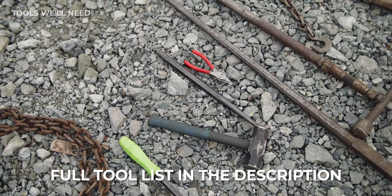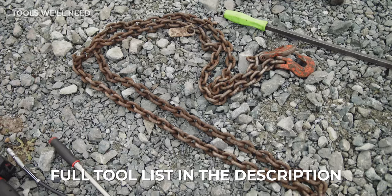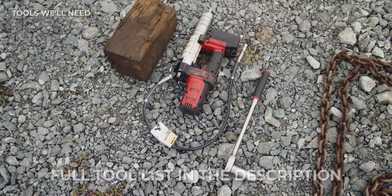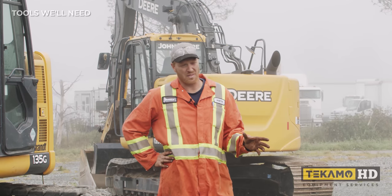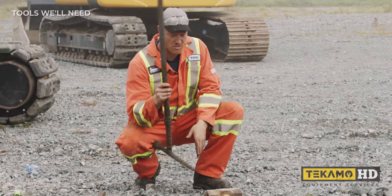A lot of guys — big mining outfits, bigger companies, dealerships — they have a hydraulic pin press that they'll use to press the master pin in and out. I don't have one of those. I've never needed one of those. I use a track pin driver, like so.